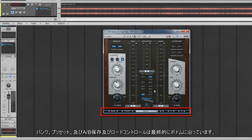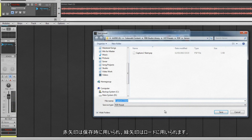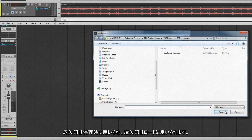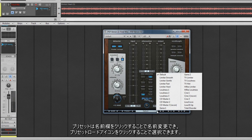Along the bottom are the bank, preset, and AB save and load controls. The red arrows are used to save the relevant bank, preset, or AB comparisons, while the green arrows are used to load. Presets can be renamed by clicking in the name field and selected by clicking on the preset load icon.